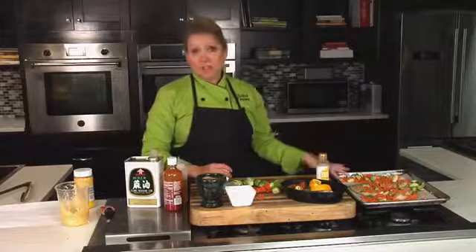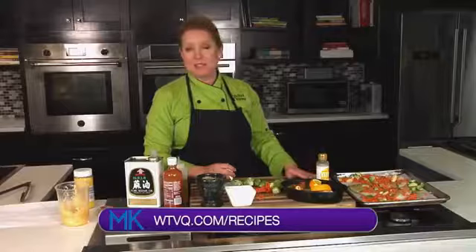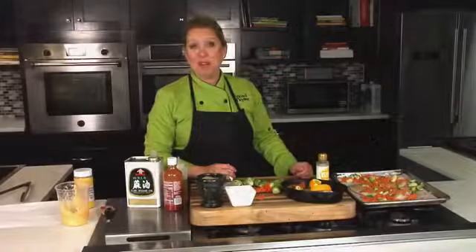You can find this recipe at the Midday Kentucky site at WTVQ.com under the recipes tab. You can find me on Instagram at Chef Allison Davis. You're watching Midday Kentucky and we'll be right back after this short break.